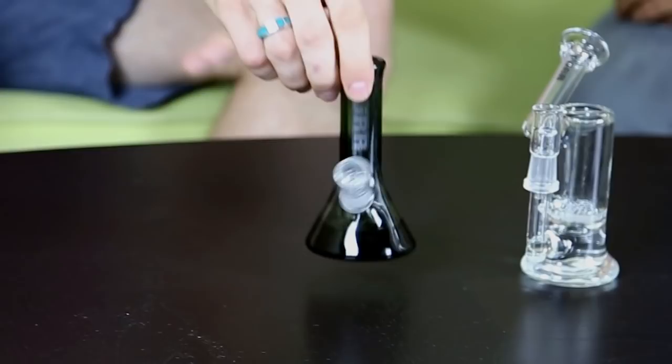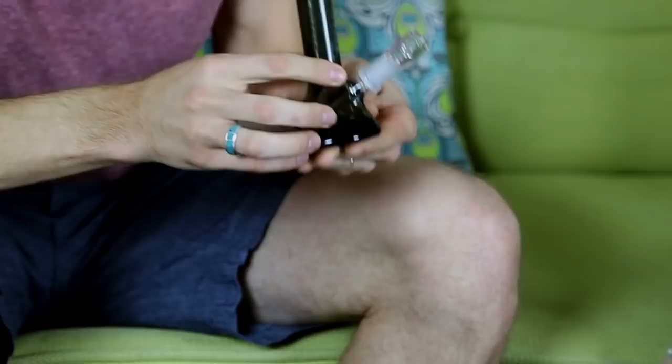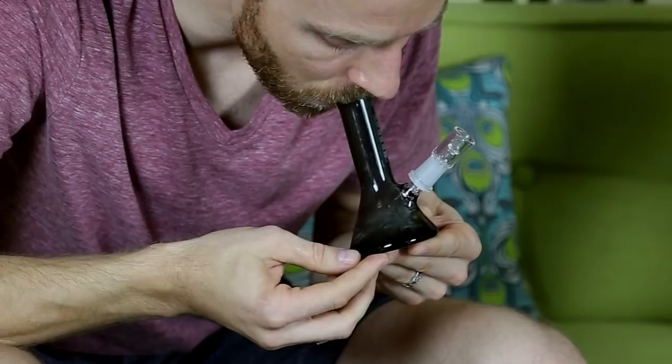First up, let's look at this slim beaker. This guy, classic beaker design, but really rips because of that tool down stem. Not much going on there, but it just has that down stem that's closed off at the end,